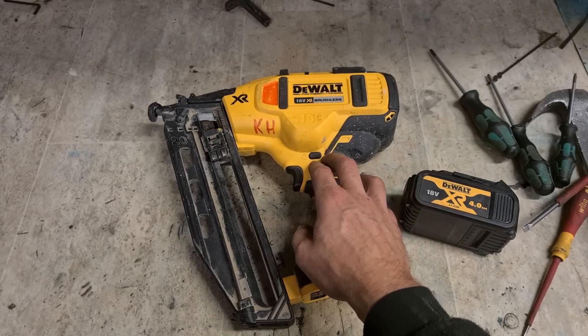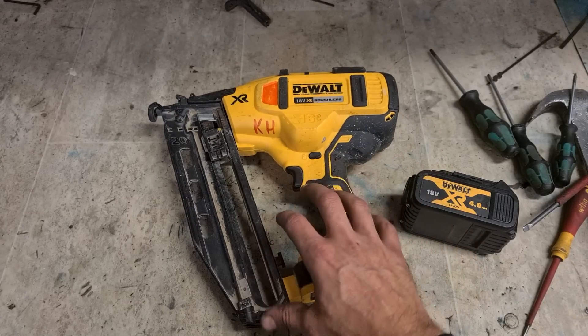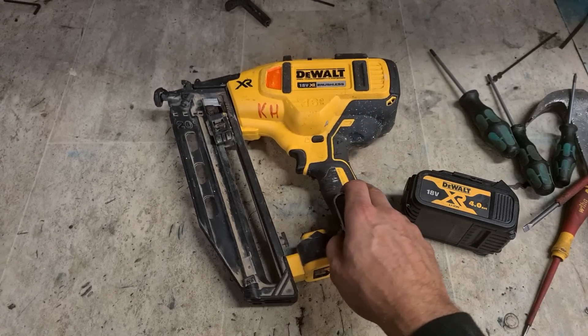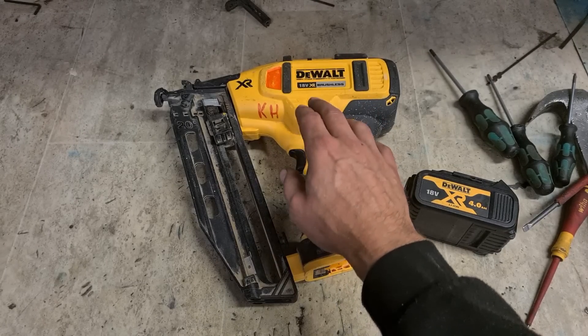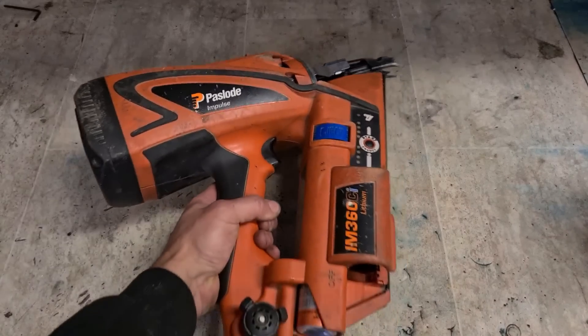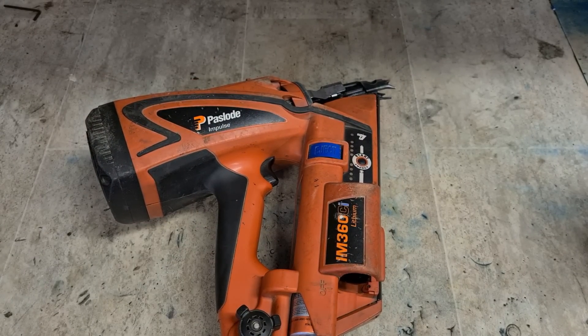These are good enough guns that do the work they're meant to do, but over the lifespan of the gun they do require quite a bit of work. They're not really a serviceable gun, but parts do wear out and need to be replaced. Next up: Paslode M360. This customer says it shoots one or two nails and starts flashing the red light.